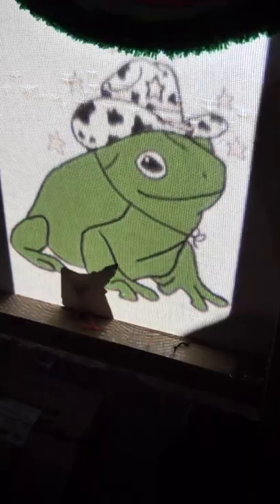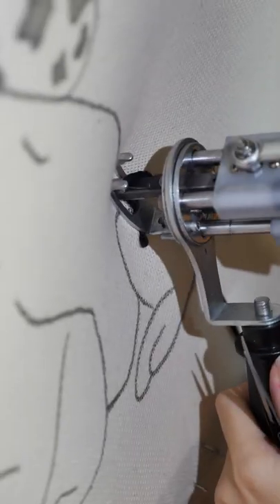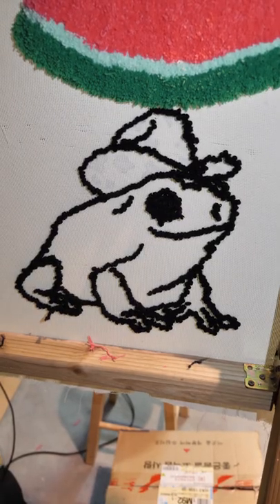Frog with a cowboy hat — rug edition. I trace him using a projector and begin with an outline. This frog had a rough night, so let's jazz up his hat.